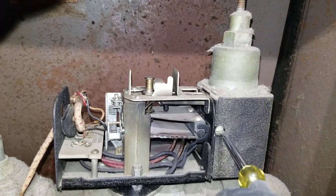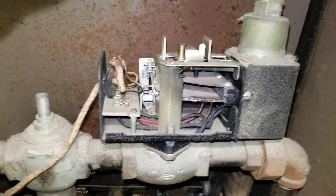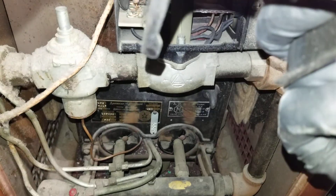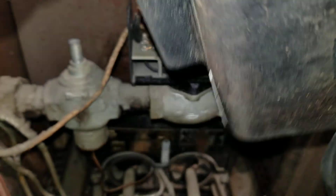That's how the boiler comes on. As mentioned, it's a combination aquastat and gas valve — one control, a very unique piece of equipment. I can't even read the model number here.